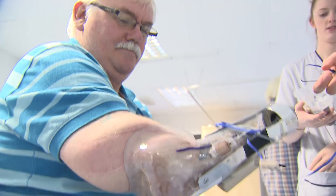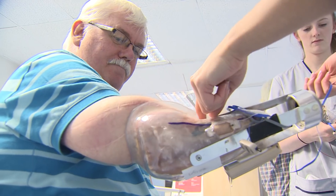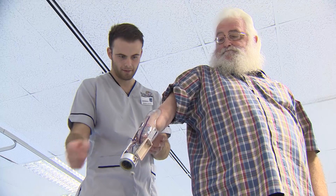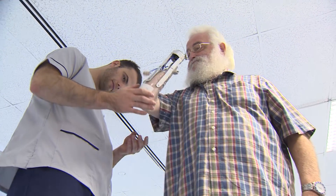A lot of the problems with traditional prosthetics come from the socket-body interface — you're getting rubbing, twisting, and pain, just trying to get the exact right fit to a human body that's always changing shape, maybe changing size from day to night.